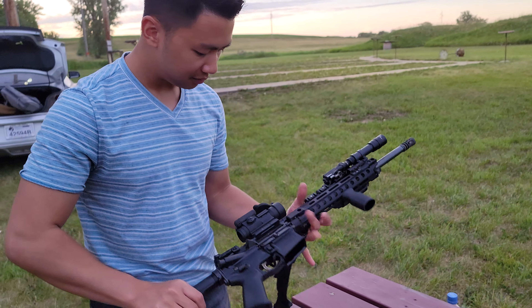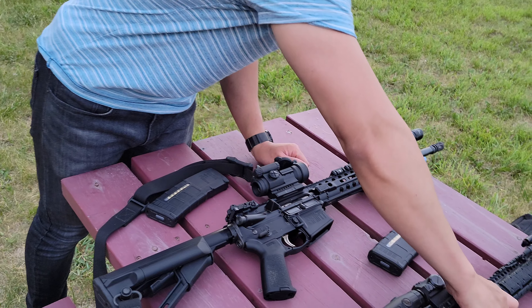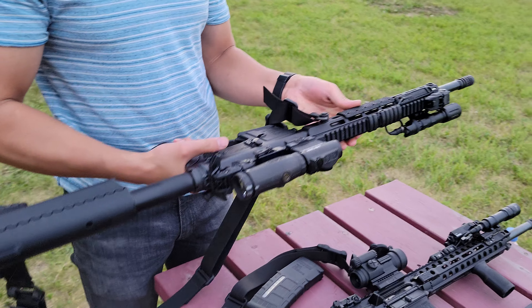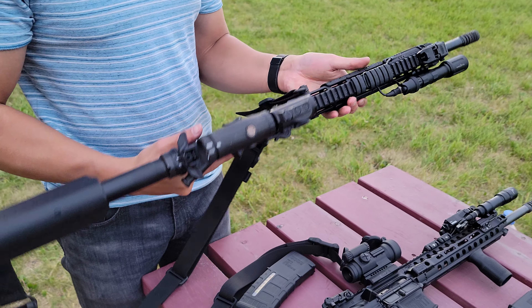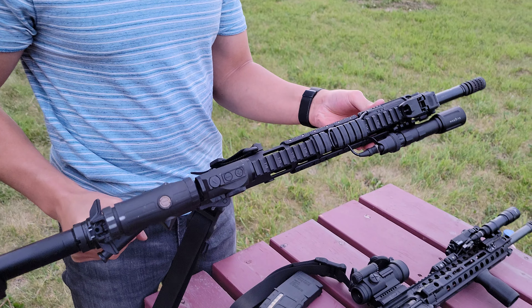And a Magpul Bad Lever. One thing I did change on the inside is I added a nickel boron bolt carrier group too. Overall, really nice gun — we're gonna shoot all these in a little bit.